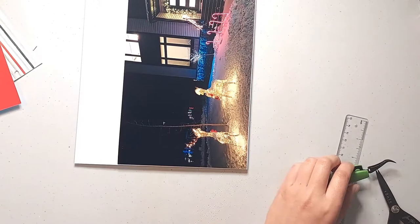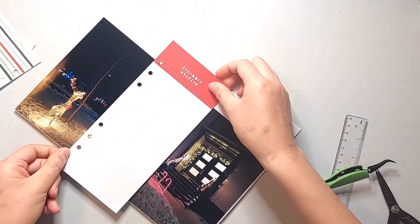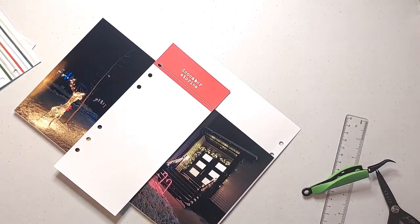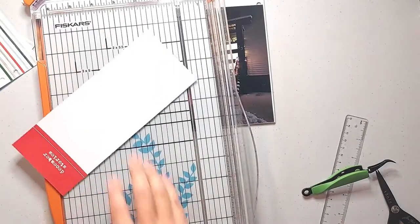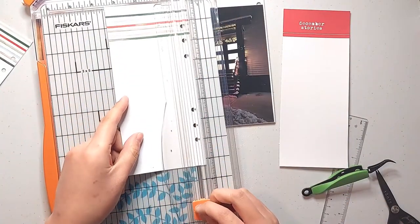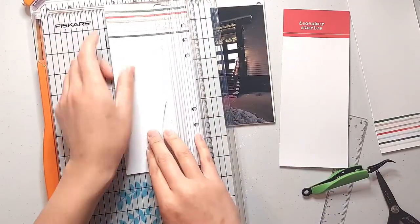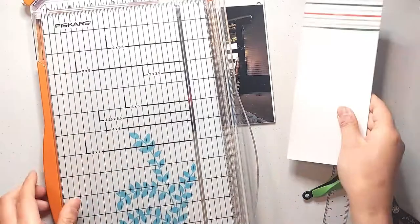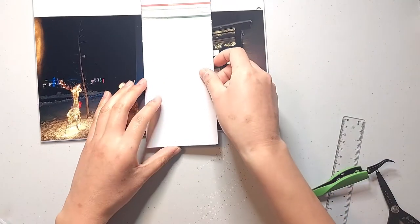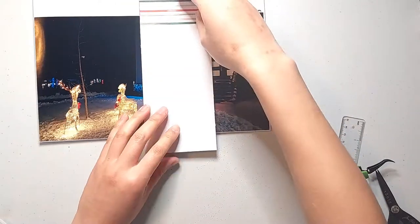Next I'm going to make some of these 3x8 cards into tags to hold my photos and some journaling. I have the tag that says December Stories on the top as well as two of the tags with the watercolor stripes on the bottom. I'm starting off by cutting off the part where the binder rings are, and I'm going to turn the striped ones upside down so that the striped pattern peeks out from behind my large photo when I have the tags in the pocket.